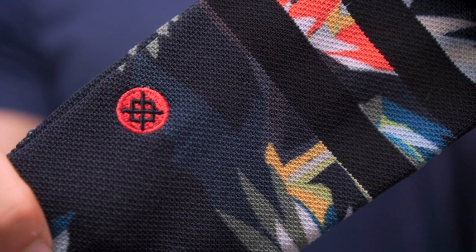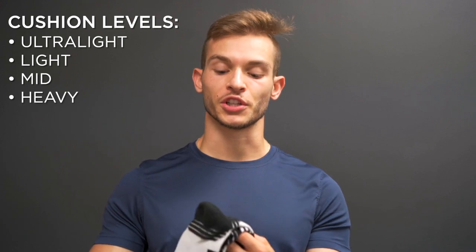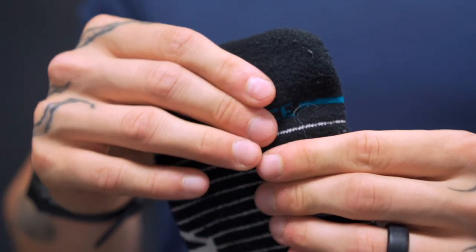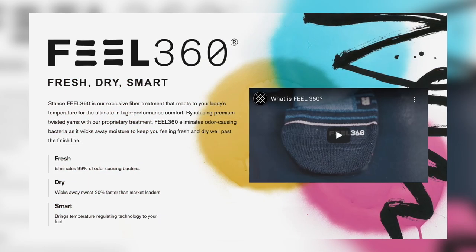They're all basically a nylon blend. The mid-cushion gets you a little bit of extra padding, a little bit thicker material around the pressure points of the feet — so around the heel, the mid-foot, and the toe box area. Now for some of the features consistent across all their performance socks: the first one is Feel360, their technology that eliminates odor-creating bacteria to keep your socks fresh even after multiple workouts. It also regulates the temperature of your foot so body heat doesn't make your feet warm and sweaty, and it wicks away moisture keeping your socks and feet dry even on hot, sweaty workouts.